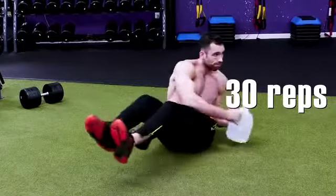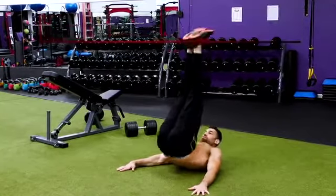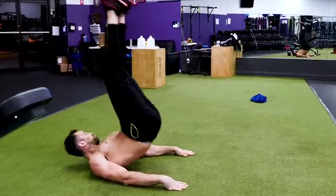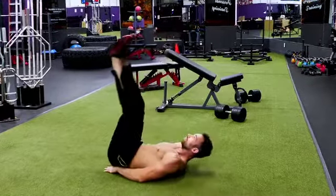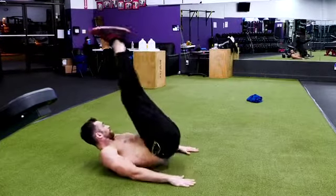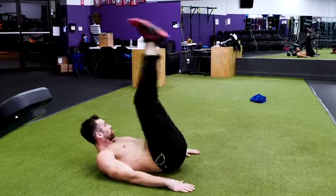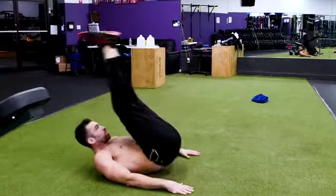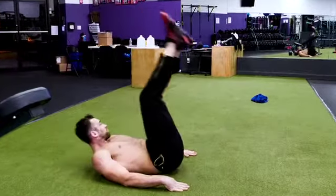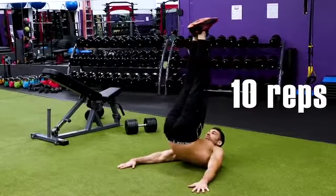Next, we're hitting the lower abs again with pulse-ups. Lay flat and point your legs straight up towards the ceiling. Lift your butt up off the ground as you push your hips, knees, and ankles up towards the ceiling. The critical part is on the descent — lower yourself as slowly as you can while squeezing your core tight. Raise up as fast as you want, but make sure your feet go straight up — not over your head — staying in line with your hips. With a slow descent, all you need is 10 reps for this to be very effective.